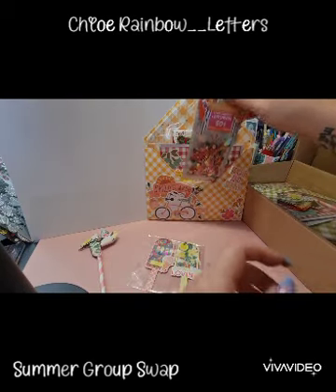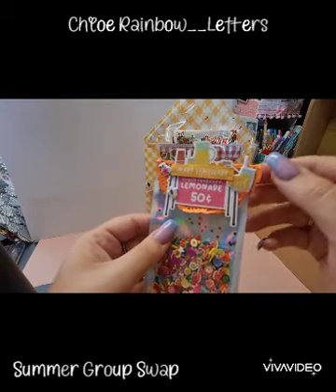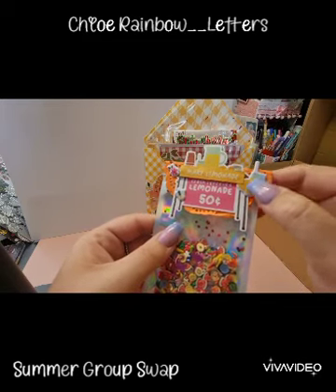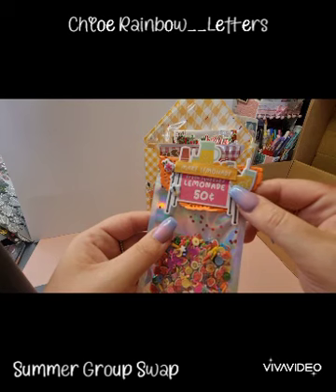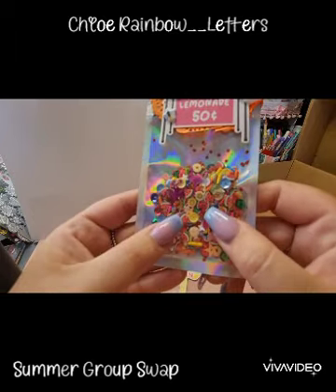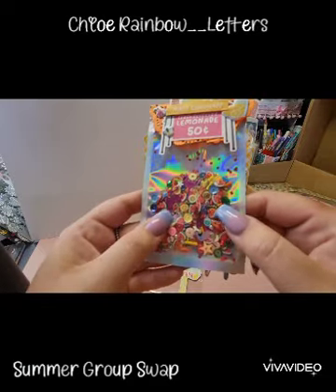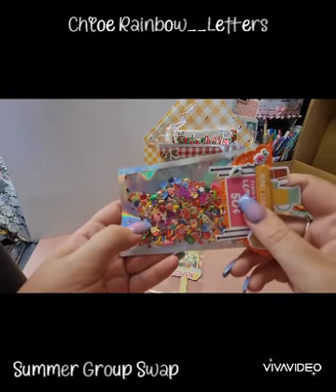Look at this sequin mix! She's done this really cute bag topper with little ephemera pieces layered up, and she's put the little puffy stickers on. It says 'Freshly squeezed lemonade — 50 cents.' So cute! And the sequin mix is gorgeous — it literally just screams summer. Love all the colours and the clay elements.